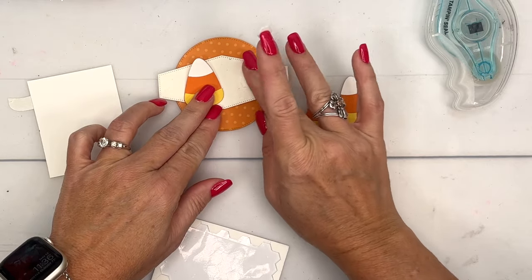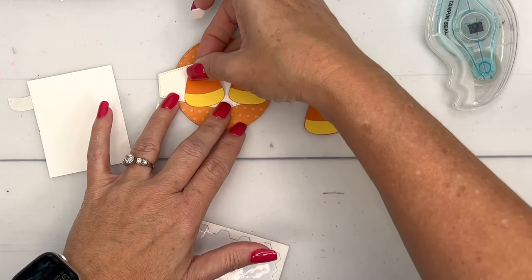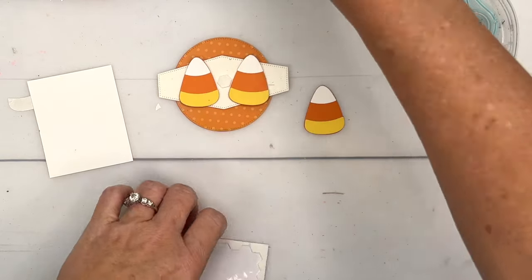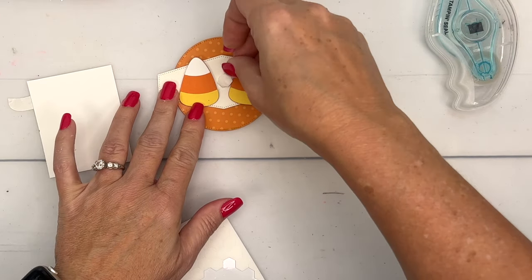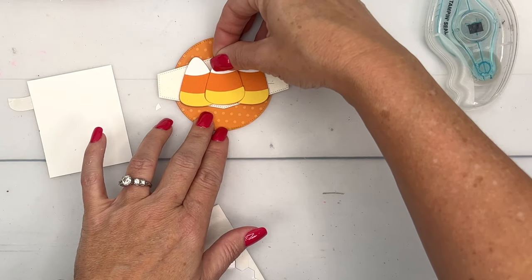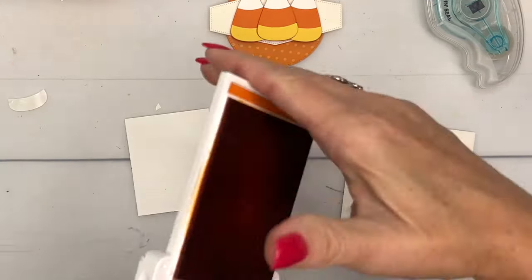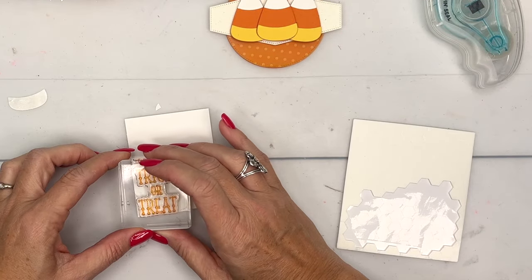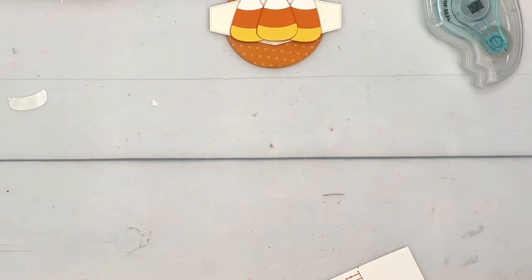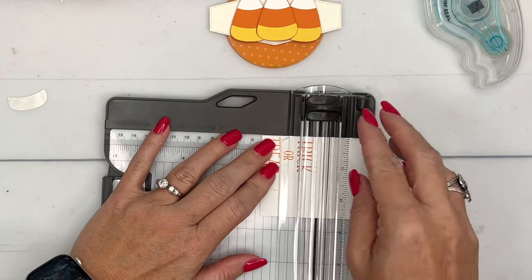I'm going to put these candy corn pieces on with dimensionals and rearrange them a little bit. I'll move this one over just a bit, and for the middle one I'm actually going to stack two dimensionals so it's a little bit higher. Now let's stamp our sentiment — I'm going to stamp the words in Pumpkin Pie on Basic White cardstock and cut them apart with my trimmer. Oh, it looks like I have some ink on my fingers too — don't do that!